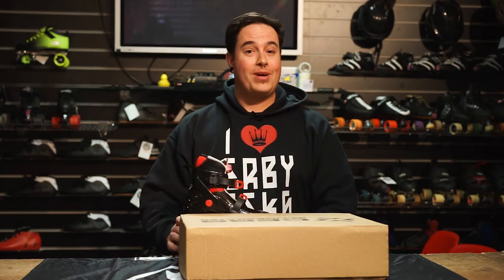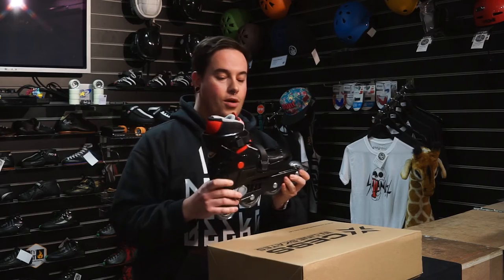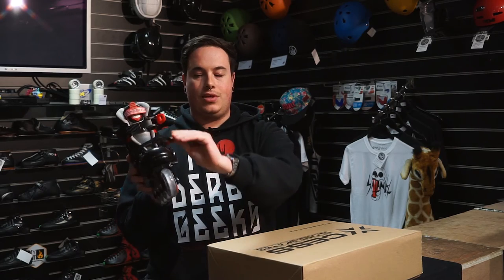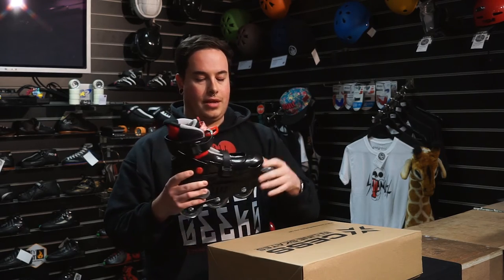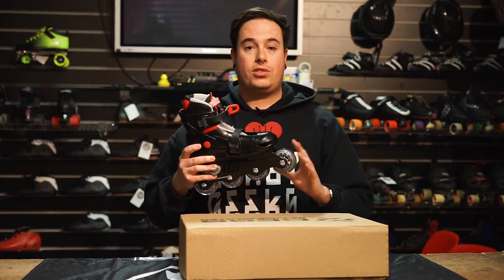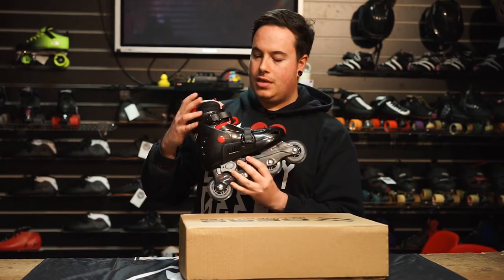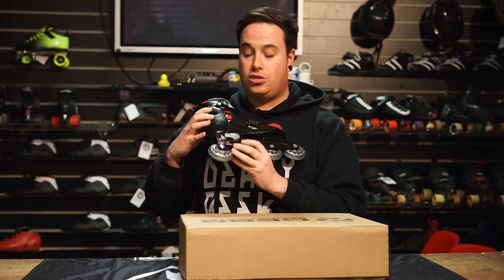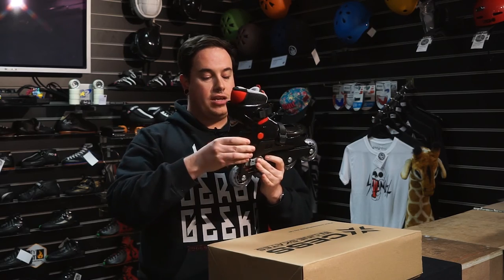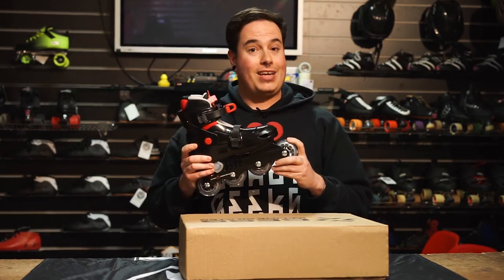Gift number four is the XS MX S780 — again an adjustable inline skate. It's got two adjustable lock-in straps with magnetic areas that lock you in place. It has Abec 3 bearings with an 80A wheel, making it very suitable for outdoors. It's a really nice soft inline boot, and it's adjustable — pull the pin up, push the button in, and you can adjust the heel.